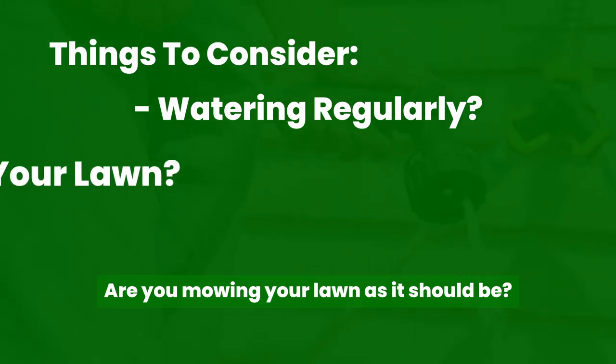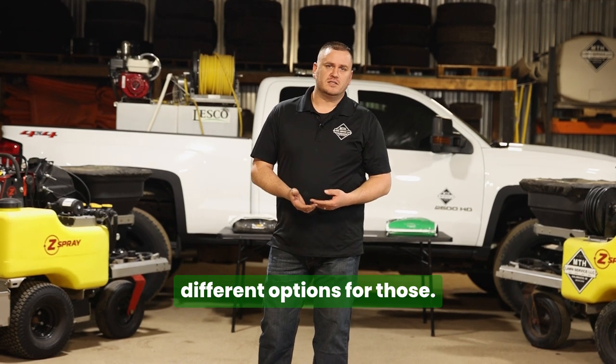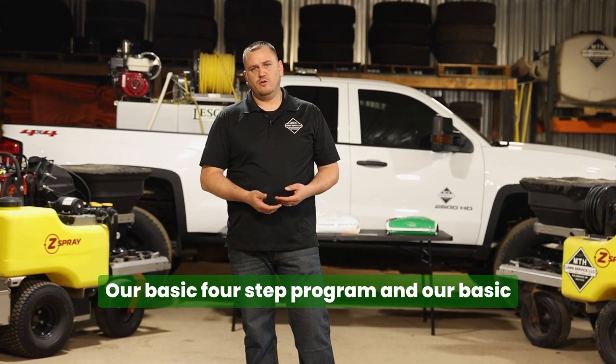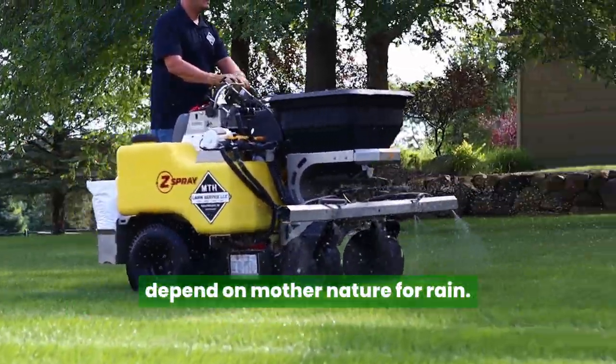Are you mowing your lawn as it should be? Are you not watering — just dependent on the rain? We have a few different options for those. Our basic four-step program and our basic five-step program are going to be for those that just kind of depend on mother nature for rain.